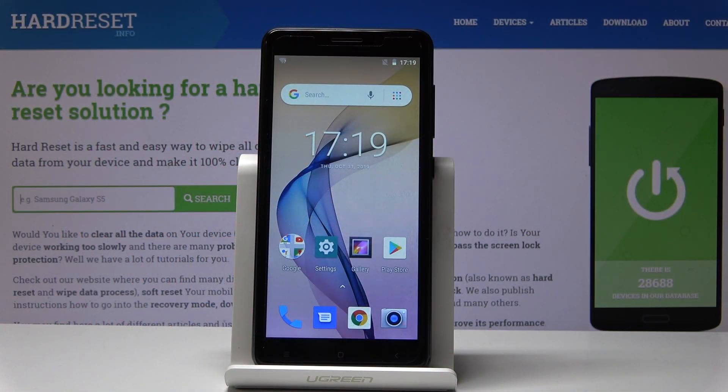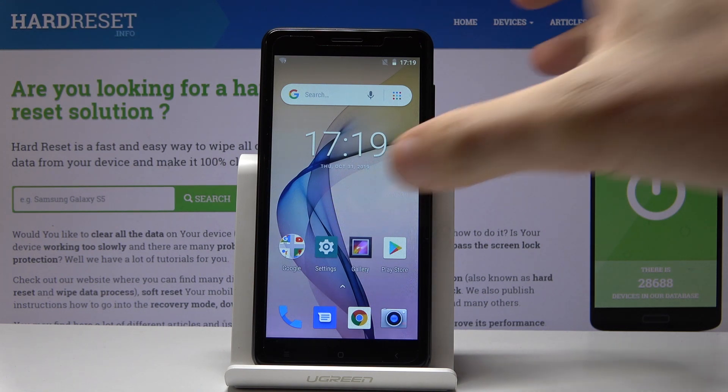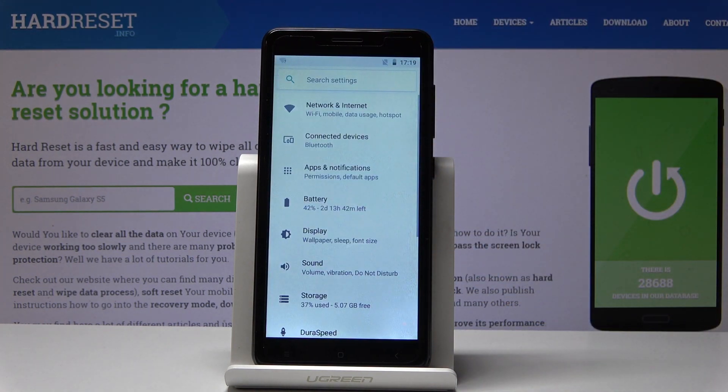Here I have Kruger Math's Move 8 Mini and let me show you how to take screenshots on this device. At the very beginning, let's start by opening the screen that you would like to capture. In my case it could be simply the list of settings, and let's assume that I would like to save this screen.